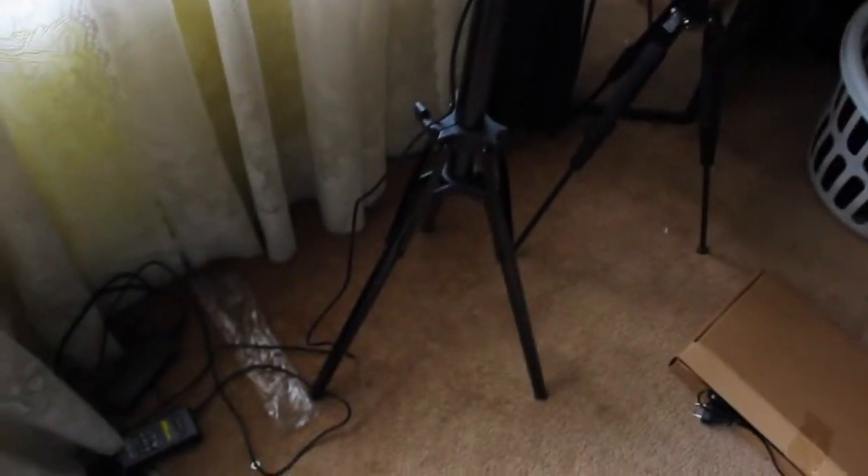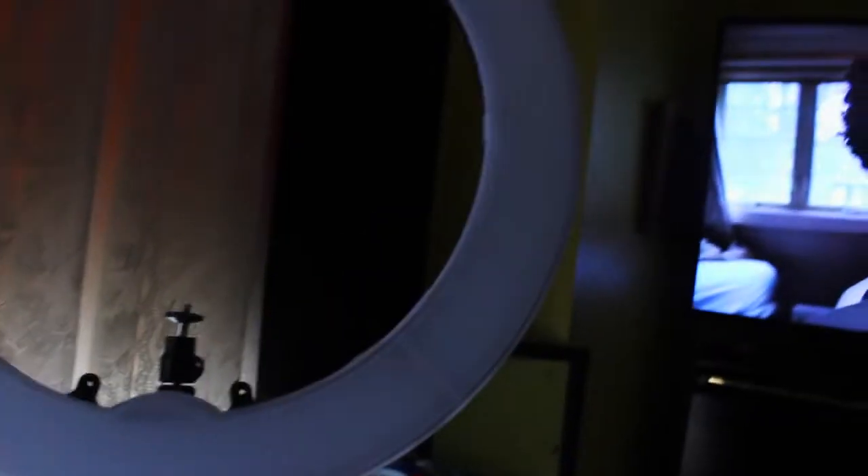I finally got my ring light set up. I was trying to go over the instructions but they really did not help very well — somebody needs to redo these instructions. But I finally got it set up. This ring light is pretty tall, y'all. I'm going to set my camera right here. This is what it looks like when it's on — this thing is pretty bright.